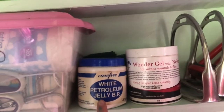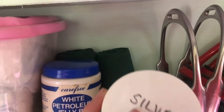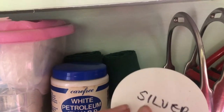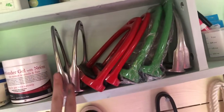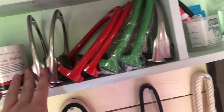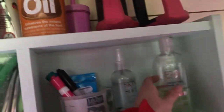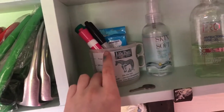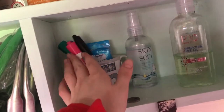Moving on, here I just have some white petroleum jelly and some wonder gel. At the back I have two leg bandages — just kind of my medical bandages if I need them. I've got all of her spare stirrups: regular silver ones, red ones, green ones, and some more silver ones. And then in this little bit I just have a pot full of pens and some chalk for if you want to write on the whiteboard.